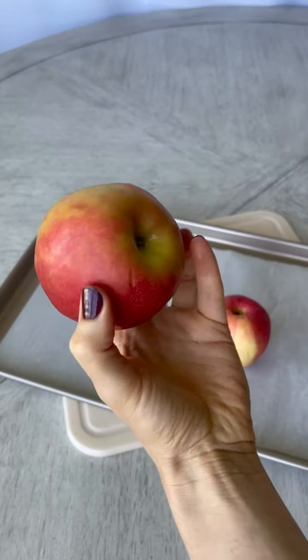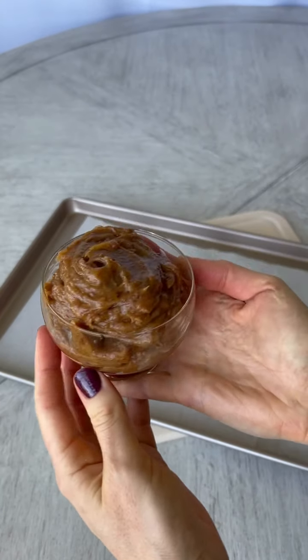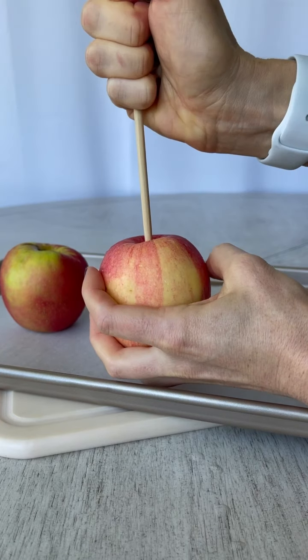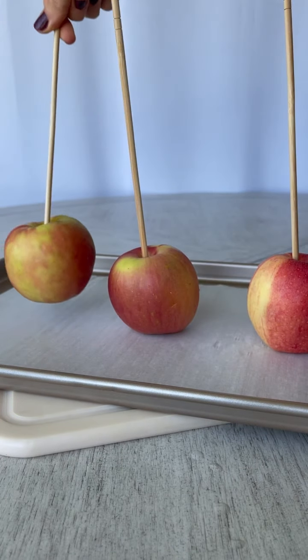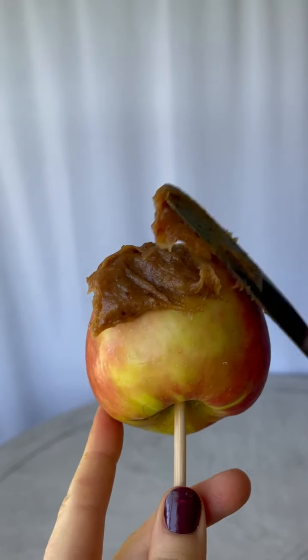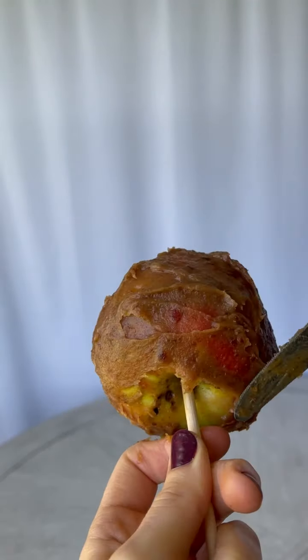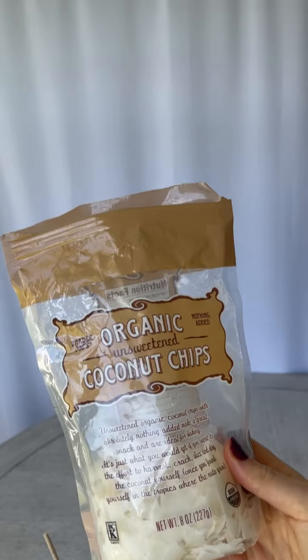I'm going to start with some plump gala apples and get my vegan caramel sauce ready. I'm going to add a chopstick to the top of each apple, and then spread this vegan caramel sauce made with medjool dates, a little cashew butter, and some coconut oil. I will link all of the details below.